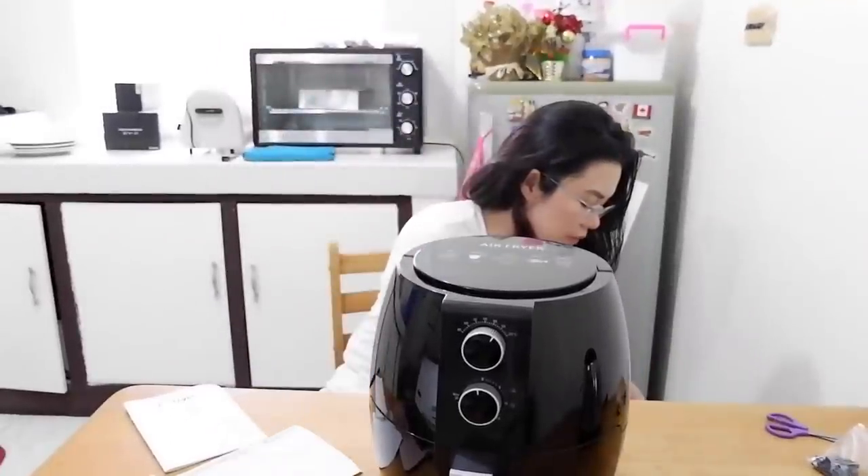By the way, you'll need an adapter for the plug — just a reminder before you buy one. So, let's make food using this. First, let's preheat it. Some suggest preheating, some don't, but I'll try preheating. This is how it sounds — listen for this.